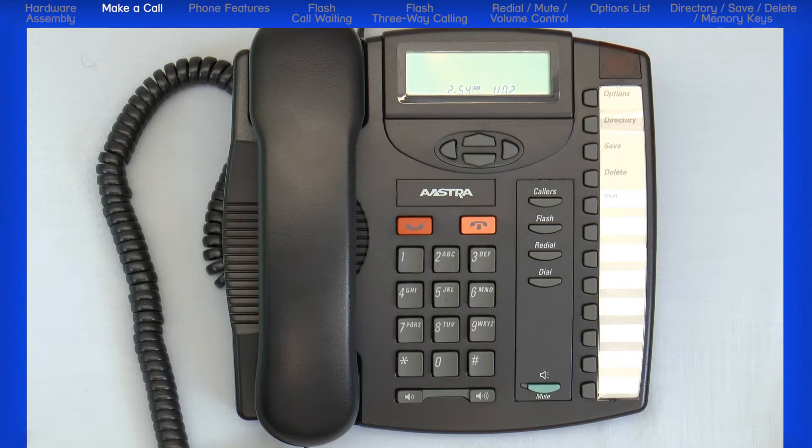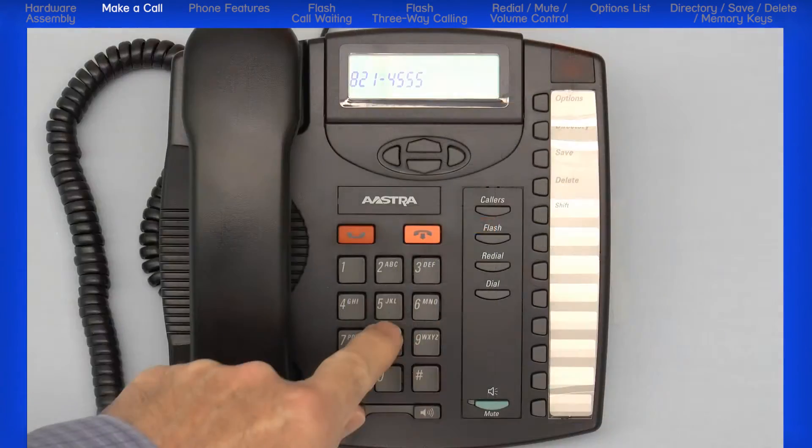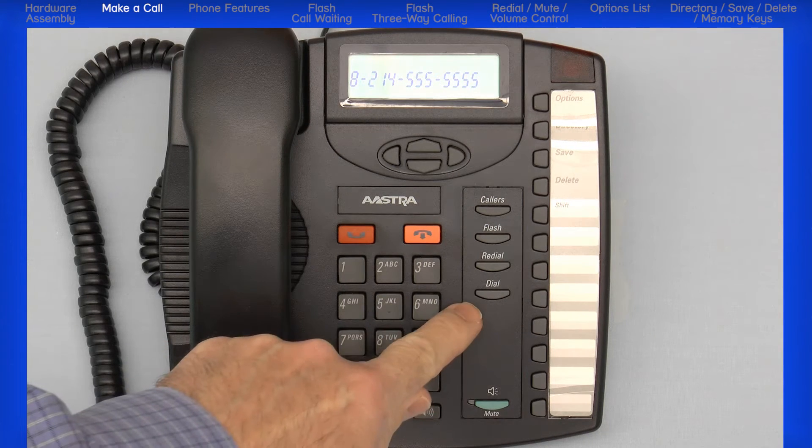Your phone comes equipped with a hands-free speaker. Press the hands-free speaker button and then dial the number. You can also dial the number, then hit the dial button to make a call.